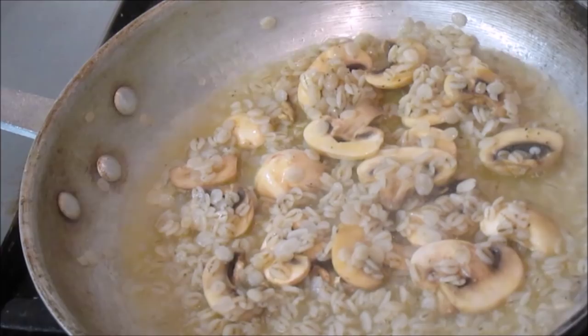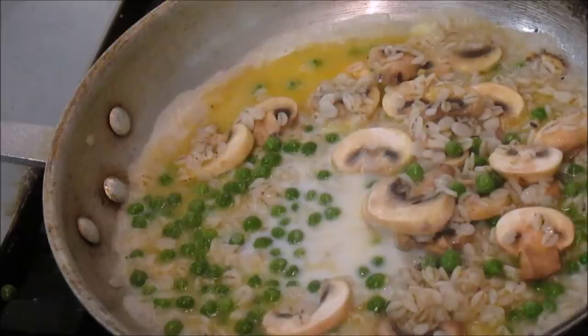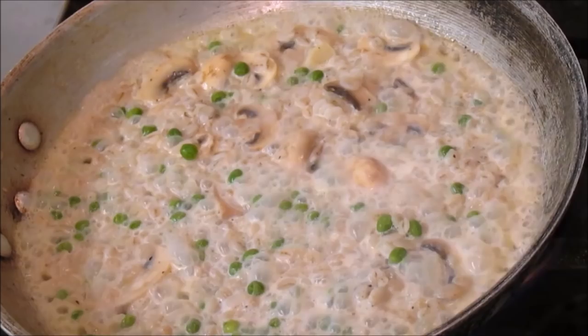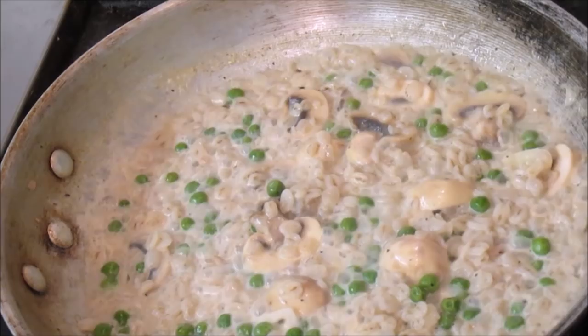Let this simmer. I'm adding peas just for some color. Classical risotto has onions in it — you will see that we do not have onions in this. Then add your cream — that's about a cup of cream. Let this sit on the heat and you will see it thicken. The bubbles will react and it will reduce. Stir it up a little bit, add a little salt and pepper, and you can see how it's reducing — the dish is thickening. Take the heat off and add a little bit of parmesan cheese to get it creamy.